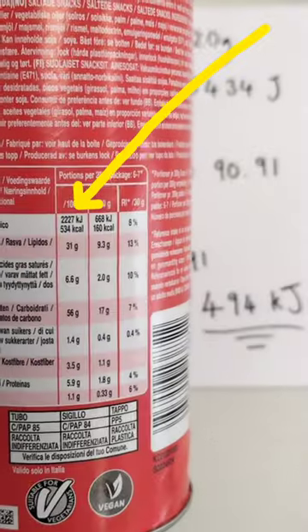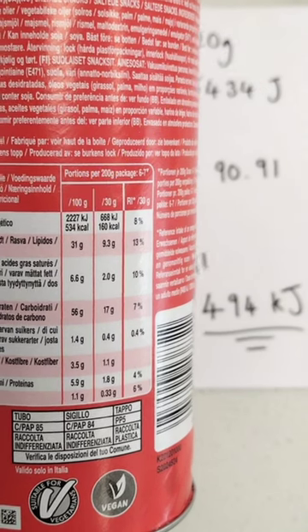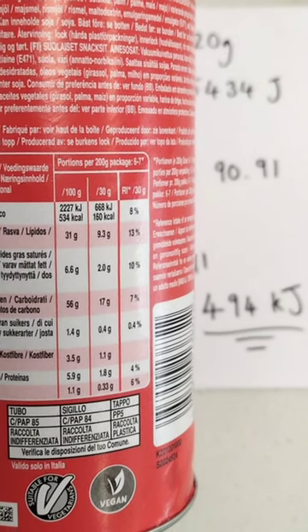If we compare our answer to the value on the can, we can see that Pringle has had a much greater energy content stated on the can itself. A lot of heat energy was therefore lost to the surroundings — chemistry experiments just aren't perfect.